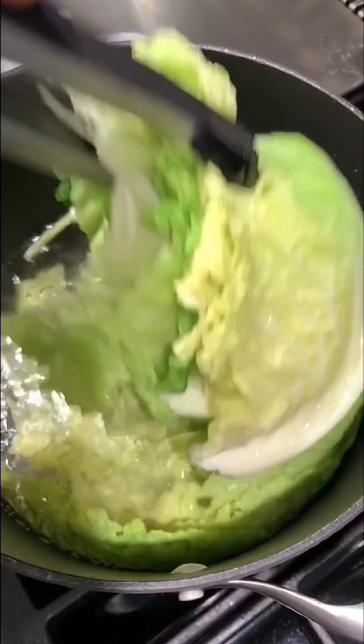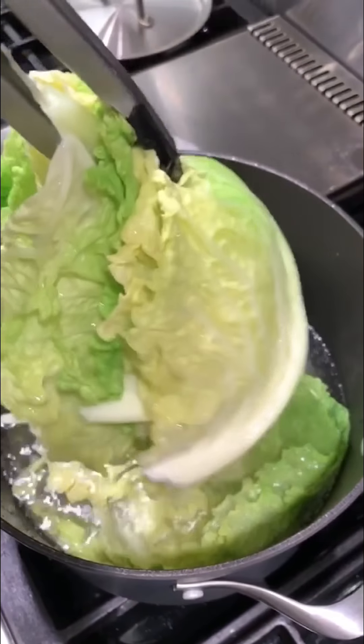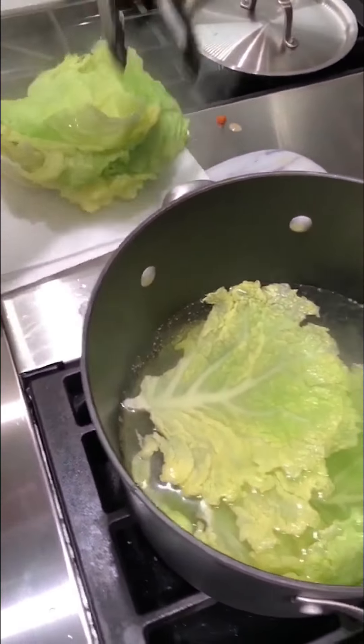And now I'm just going to take these out and set them on paper towels to kind of dry and soak up.